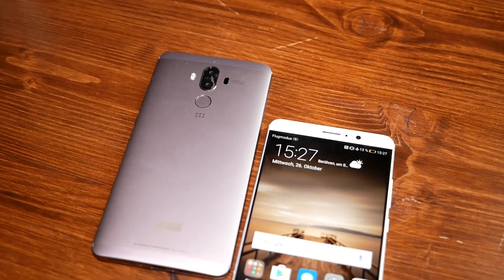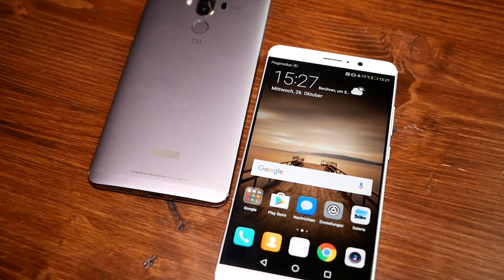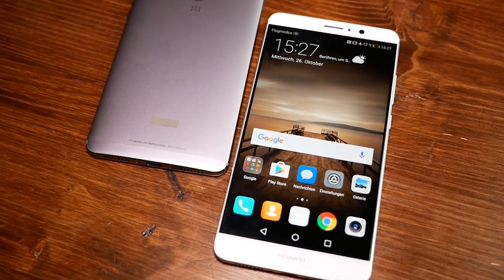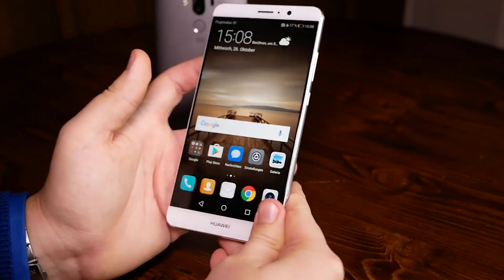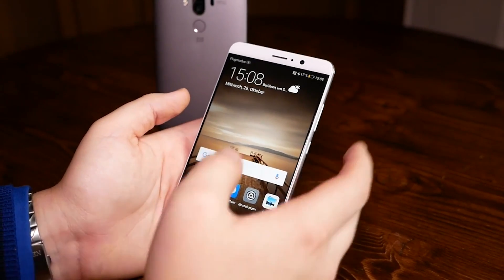Hi, this is Daniel from Mobile Geeks and we are having a quick look at the Huawei Mate 9. Finally, the Mate series has a successor, which was always known for its huge battery and of course a huge screen, and the Mate 9 just proves its fury once again.